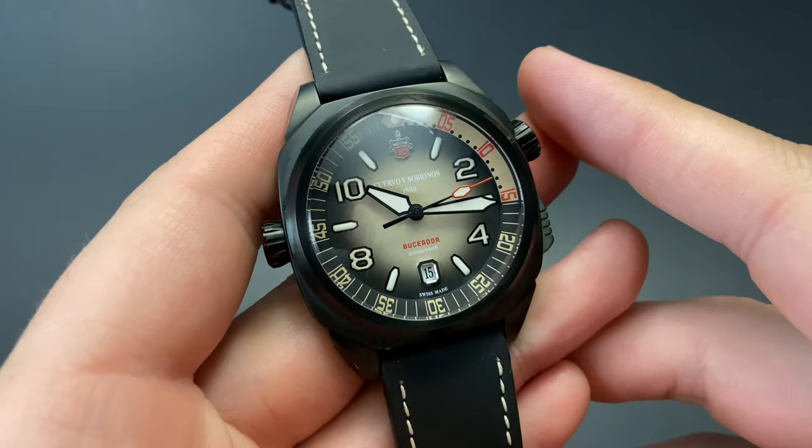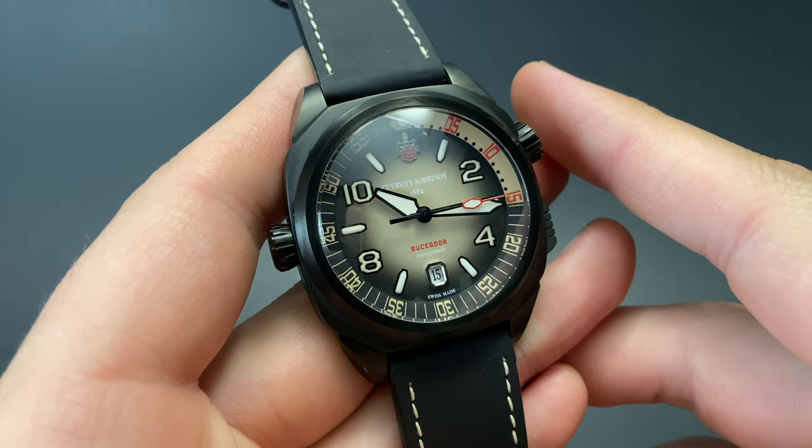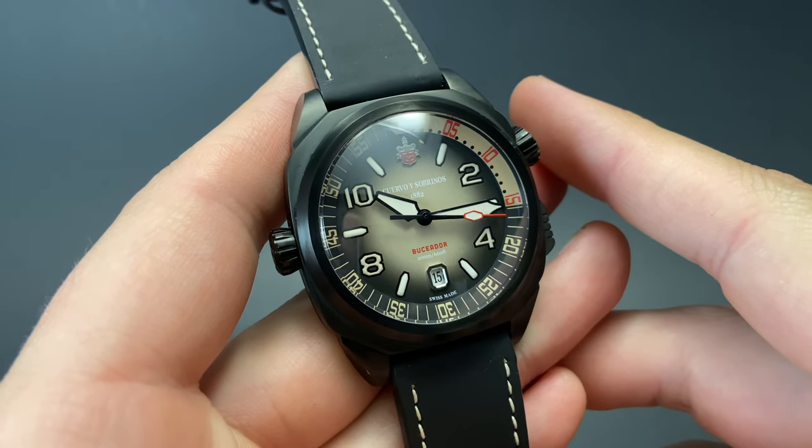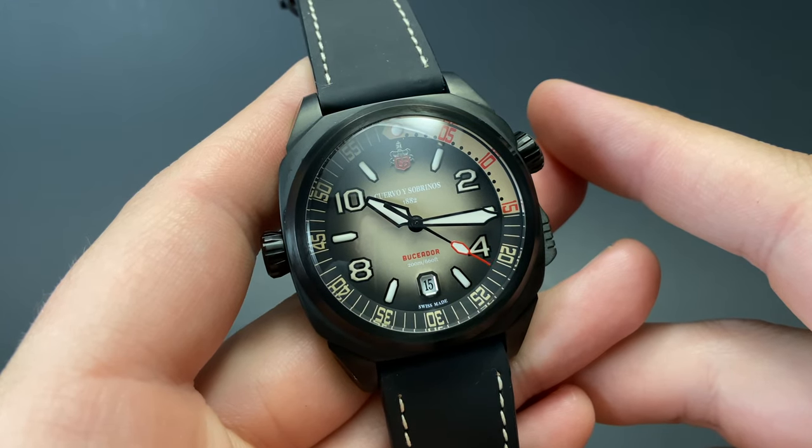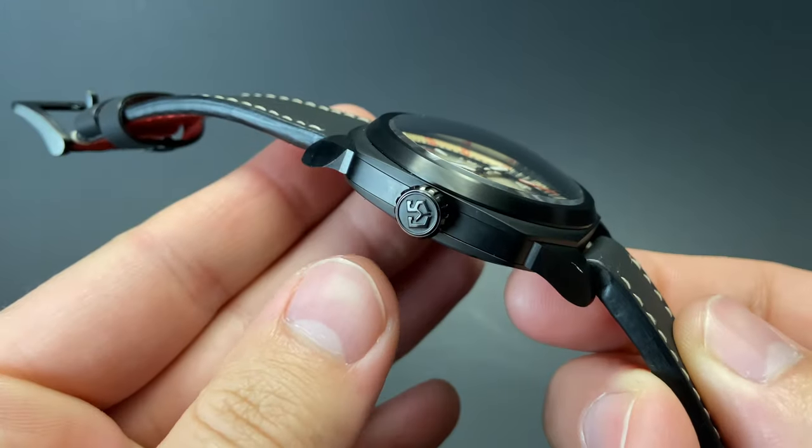The handset is broad and unique, has a wonderful look to it, and has excellent legibility. The Buseador name of the watch is just down there above the date window at 6 o'clock, meaning diver.